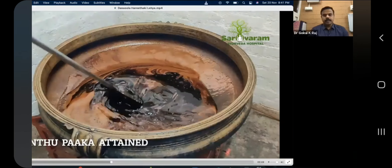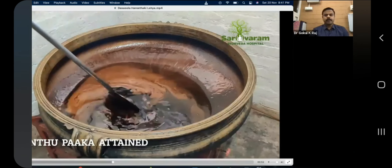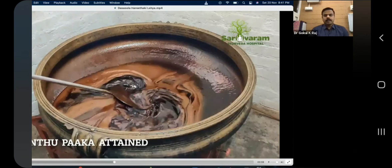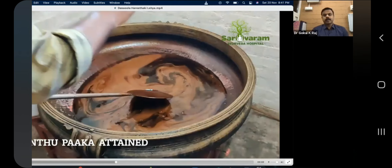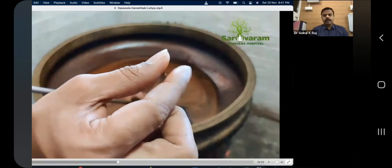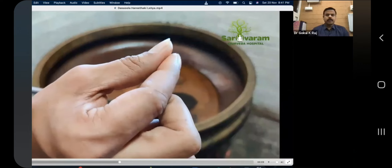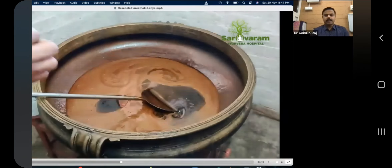Now you can see the tantupaga — the consistency is a little bit more, and it is very hot in nature. Now you can see the tantu — it is not breaking when it reaches the tantupaga stage. It is not breaking. If you separate it widely, it will definitely break, but not like that.